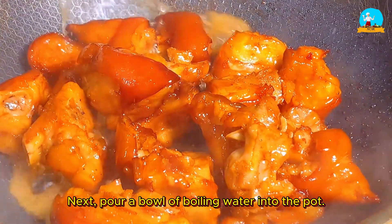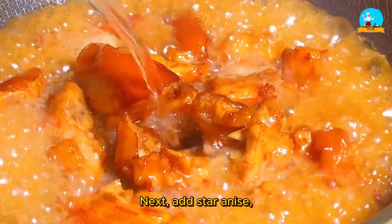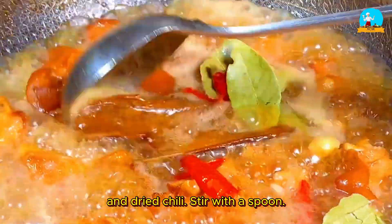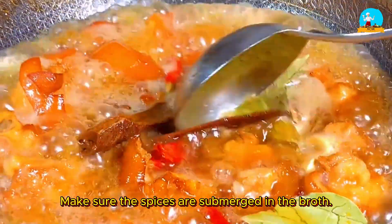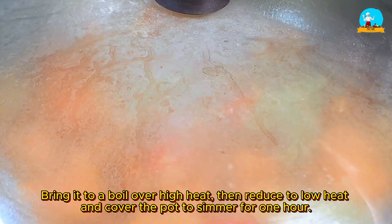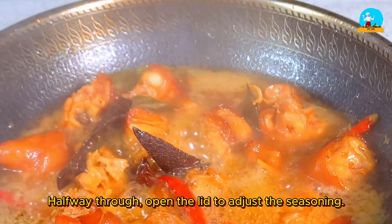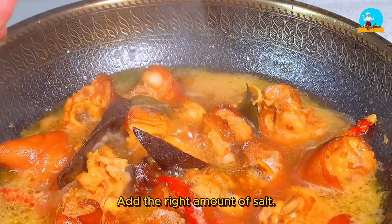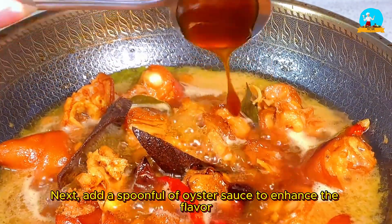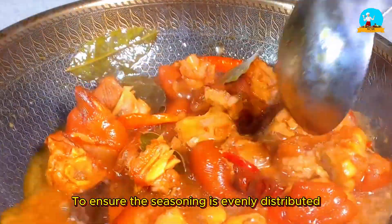Next, pour a bowl of boiling water into the pot — the water should cover the pork trotters. Then add star anise, cinnamon, bay leaves, and dried chili. Stir with a spoon to make sure the spices are submerged in the broth. Bring it to a boil over high heat, then reduce to low heat and cover the pot to simmer for one hour. Halfway through, open the lid to adjust the seasoning: add the right amount of salt, a spoonful of light soy sauce, and a spoonful of oyster sauce to enhance the flavor. Stir to ensure the seasoning is evenly distributed.